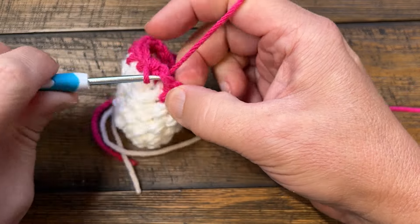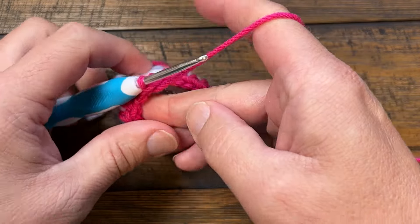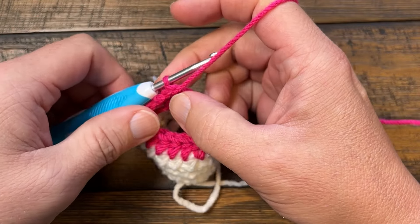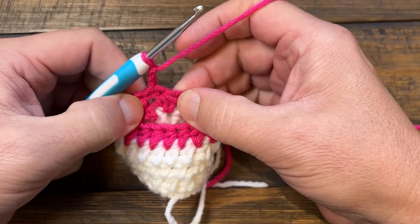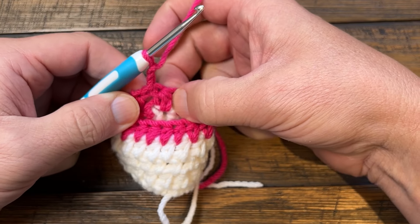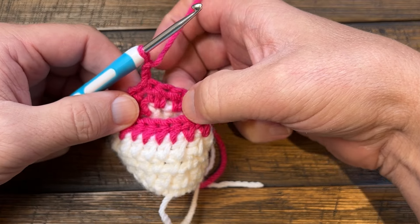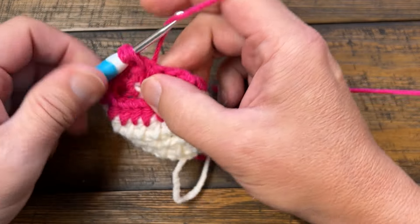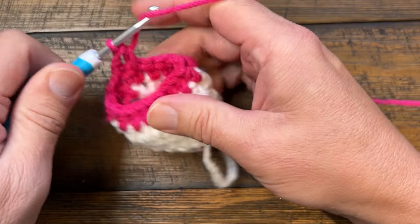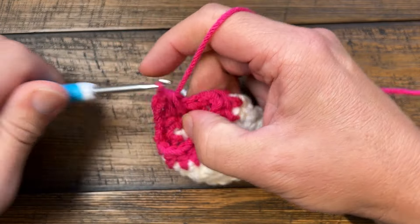The chain two is just sitting there, so pull it nice and tight and turn your work completely so that you keep the seam line going up the same pant leg. Chain two again — it doesn't count as anything. Pull it apart: the first post is right here, the chain two is here, and you want to go in between the first post and the second to start. Then just half double crochet back around until you get to the other side.